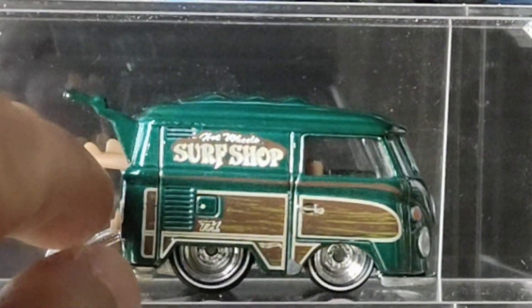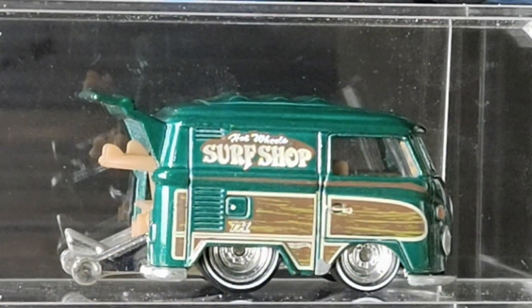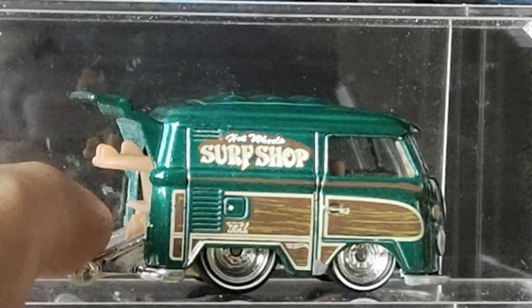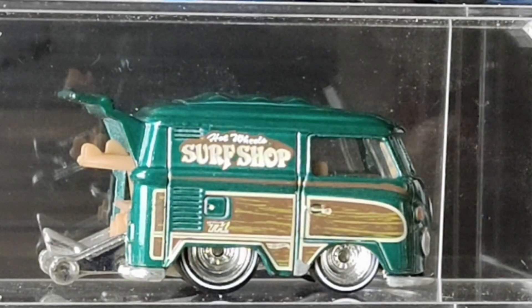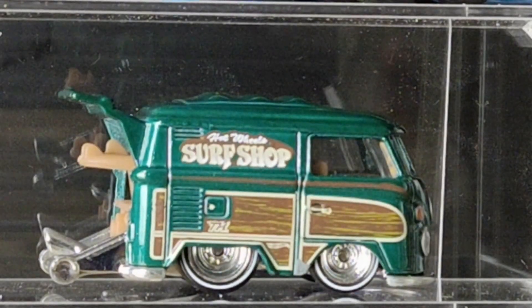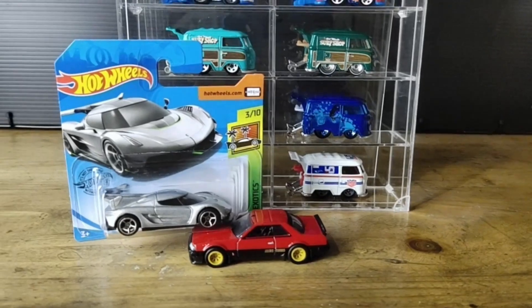So this is the Super Treasure Hunt Cool Kombi that I've been talking about. It was hard to find — I searched several marketplaces and couldn't find it for sale, or sellers couldn't be contacted. I searched on Facebook and finally found one seller who had it from an auction. I also participated in that auction and got the Nissan Skyline. Fortunately he was willing to sell, even though the item had a defect.